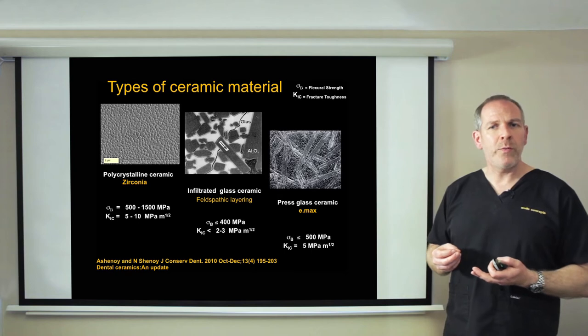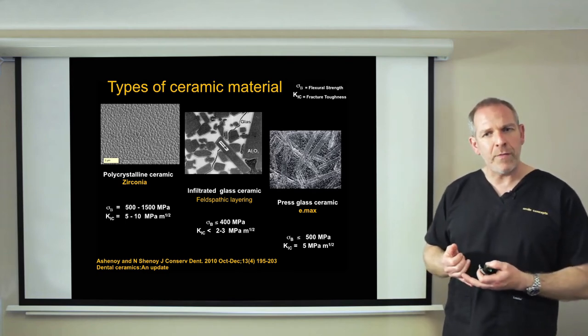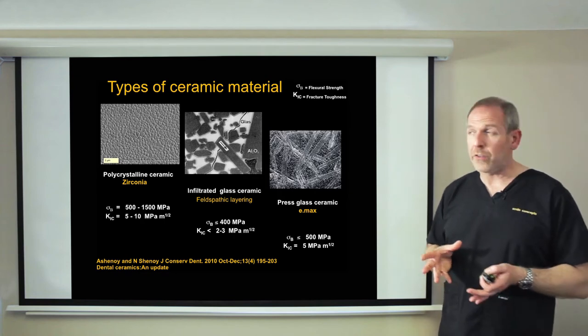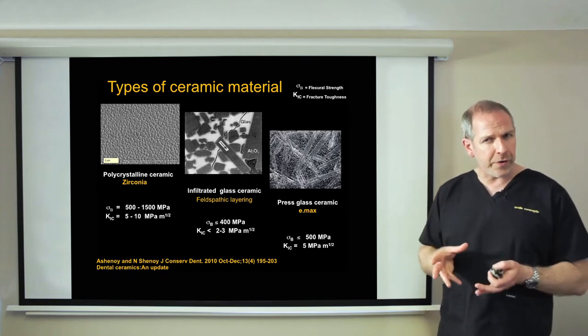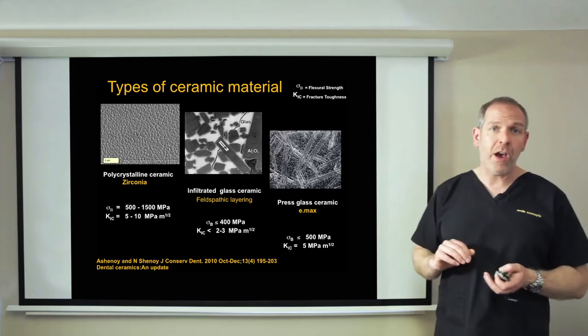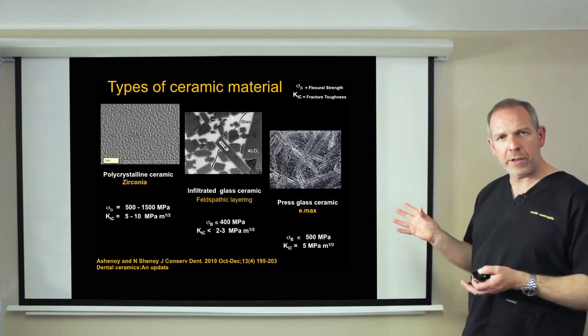The leading example of pressed ceramic is the Ivoclar product Emax. I use a lot of that in practice and find it very successful and very aesthetic. The third type of ceramic, on the top left, is slightly different — a polycrystalline ceramic, essentially your zirconia ceramics. The problem with those is that they are so dense they're quite opaque, so often those ceramics are covered with feldspathic and used as a core. The great thing about zirconia though is its strength, which is higher than any other material available.